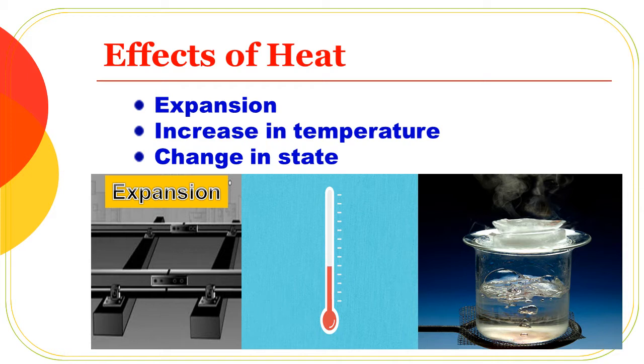Heat causes expansion in the summertime. You can see the effect of expansion on the surface. This shows the phenomenon of expansion.